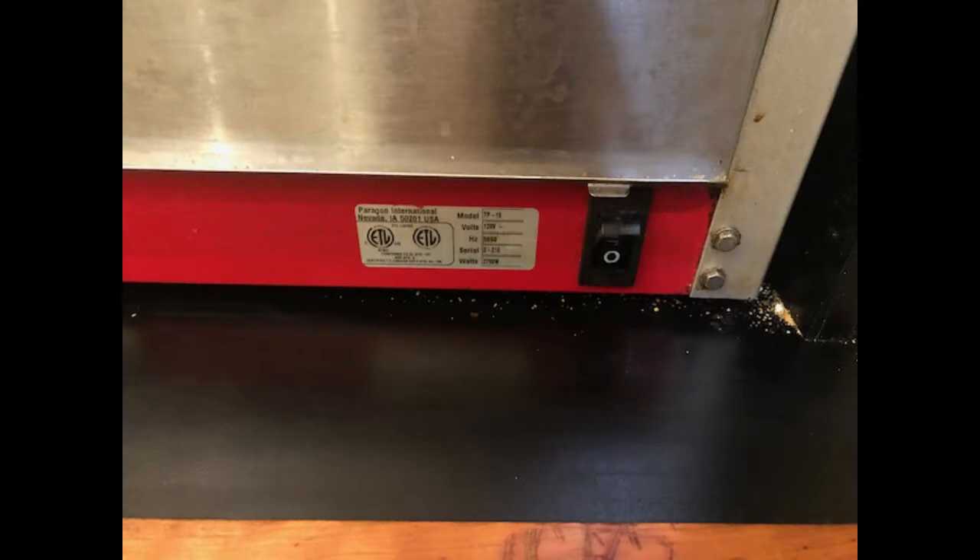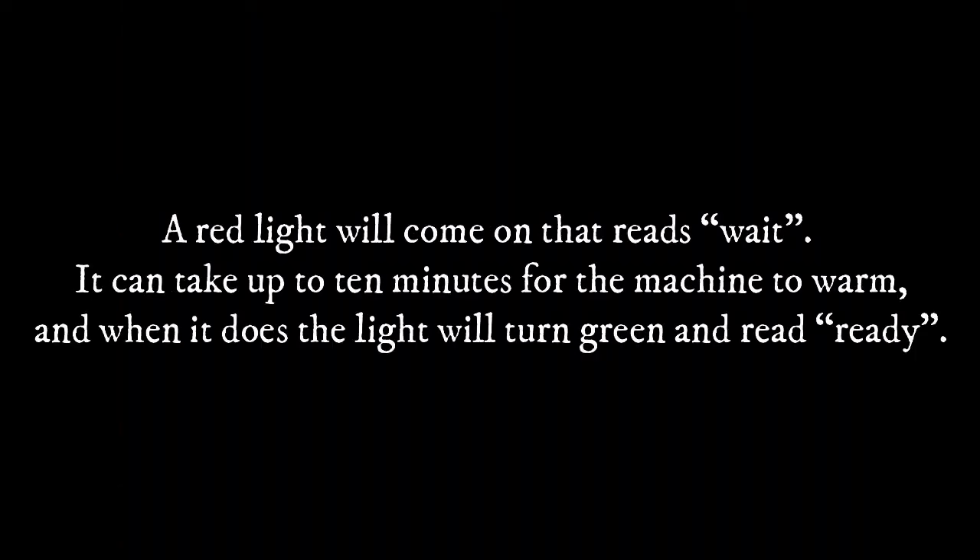Part 1: Popping Corn. To turn the machine on, flip the switch on the bottom right-hand side, then make sure that the kettle is on via the button on the top right. A red light will come on that reads 'wait.' It can take up to 10 minutes for the machine to warm, and when it does, the light will turn green and read 'ready.'